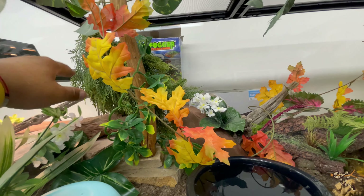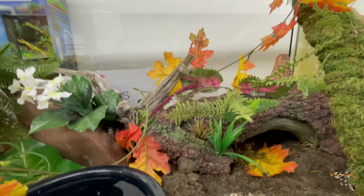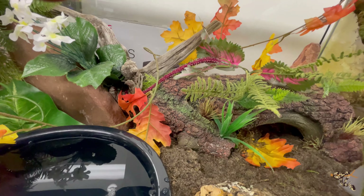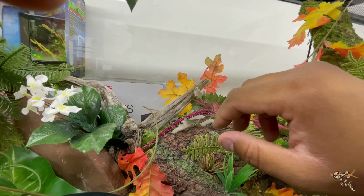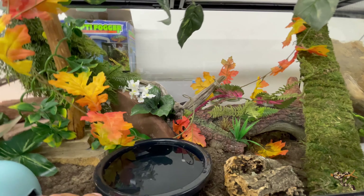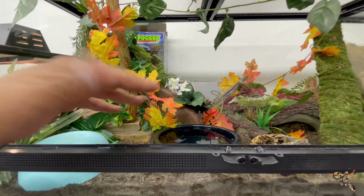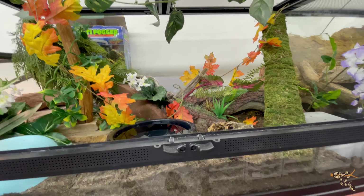This gives her the ability to climb up in here as well as provide a little bit of cover from above. There are plenty of other things for her to climb around on, explore, and move around on. We have vines that also give a little bit of cover, we have real wood here and here, and plenty of artificial plants as well. It's essentially just nice and cluttered and crowded for an animal that wants to feel secure.